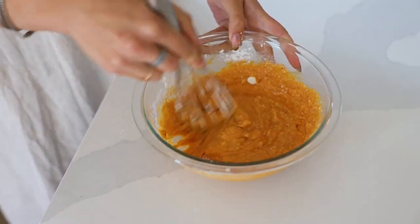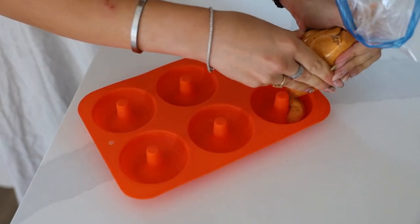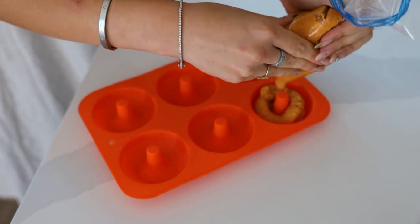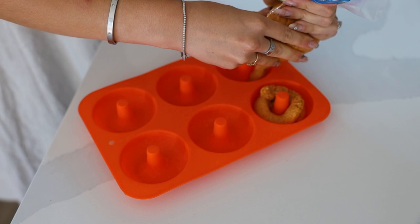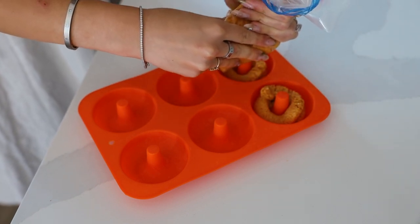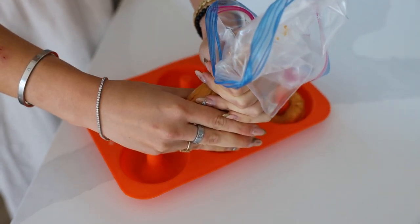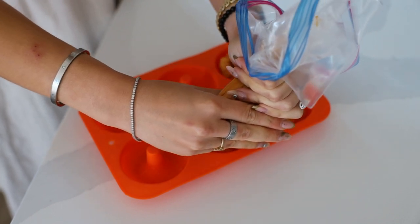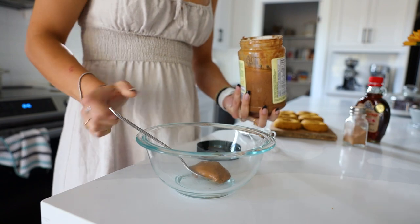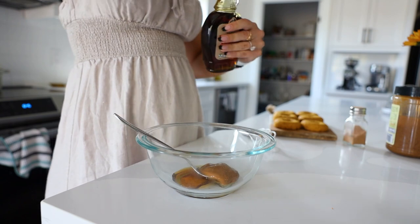Whisk everything together until there are no more clumps and it's nice and combined. I'm using a donut mold to pipe these out — if you don't have a donut mold you can make muffins instead. I like using a piping bag to squeeze it out; it's less messy and pipes a lot easier. Then put those into the oven, and once they cool I'm making a glaze from almond butter, maple syrup, and pumpkin spice.